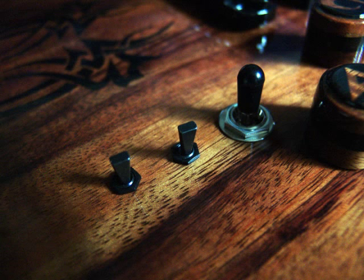Position three: neck and bridge, both single coil.